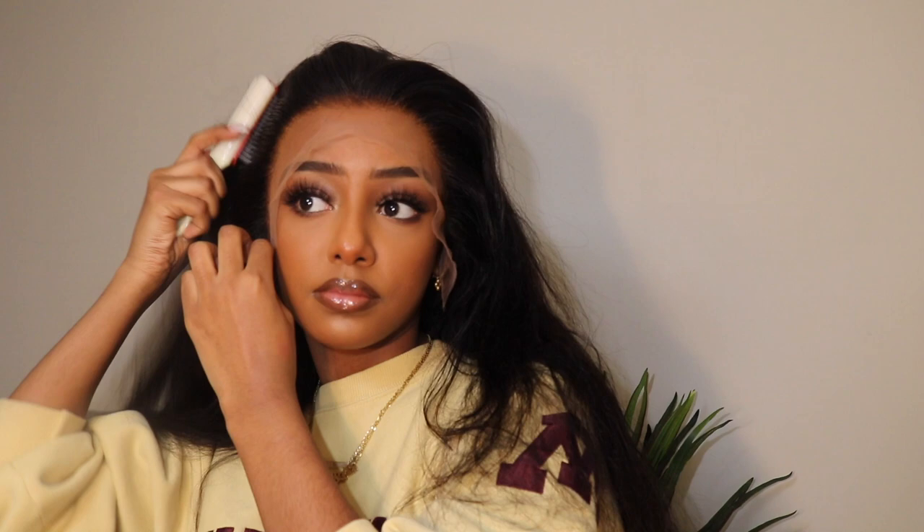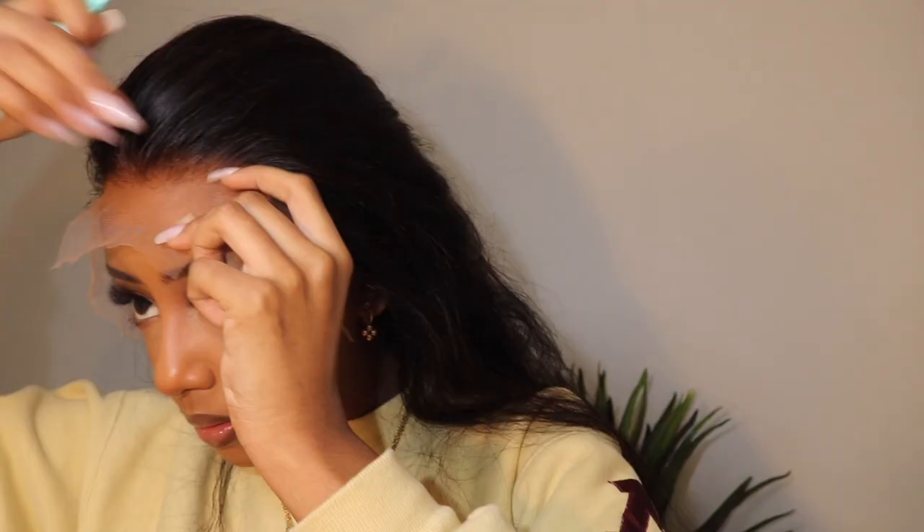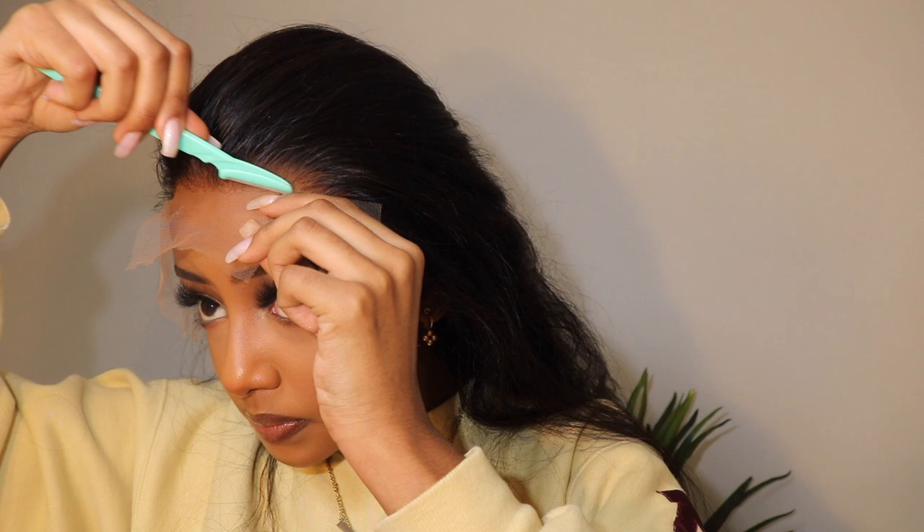Now I've already applied my foundation to the lace as well, and I'm just positioning the wig to see where I would like it to go. Now using my eyebrow razor, I'm going ahead and cutting the lace off.